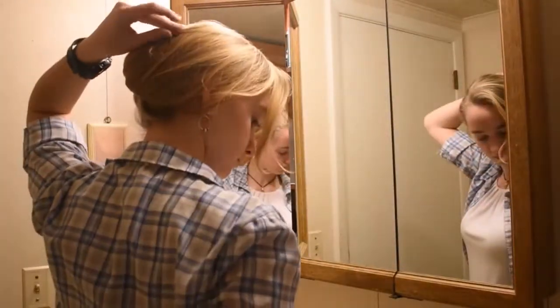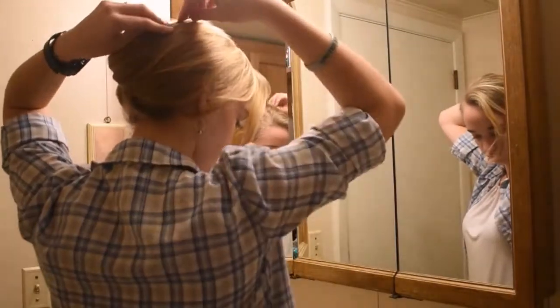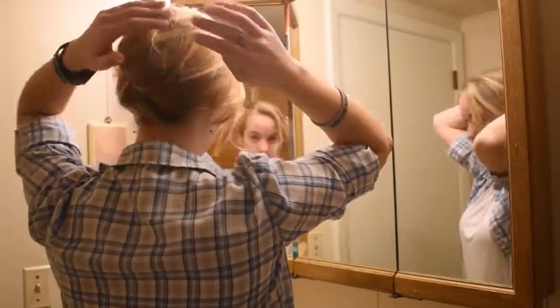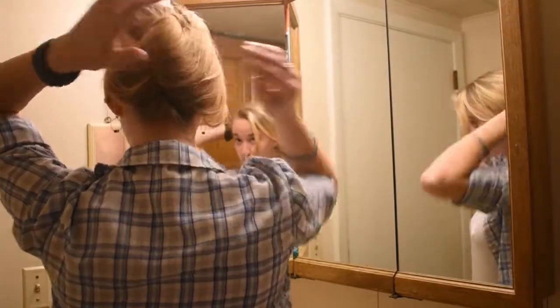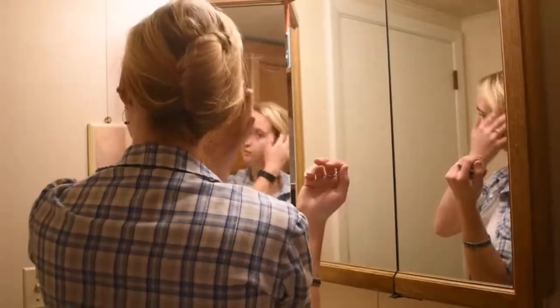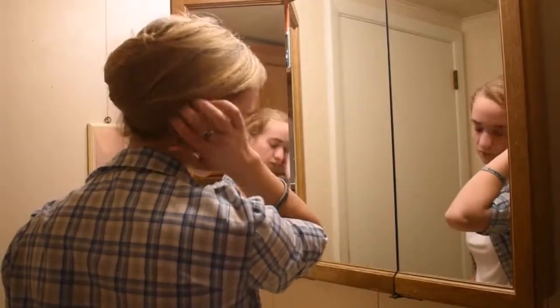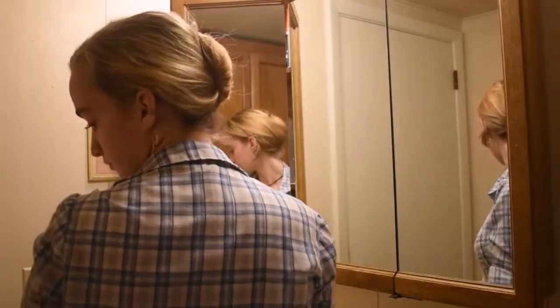This hairstyle is good for a more professional look. It's really pretty, and I recently figured out how to do it with my shorter hair. And there it is.